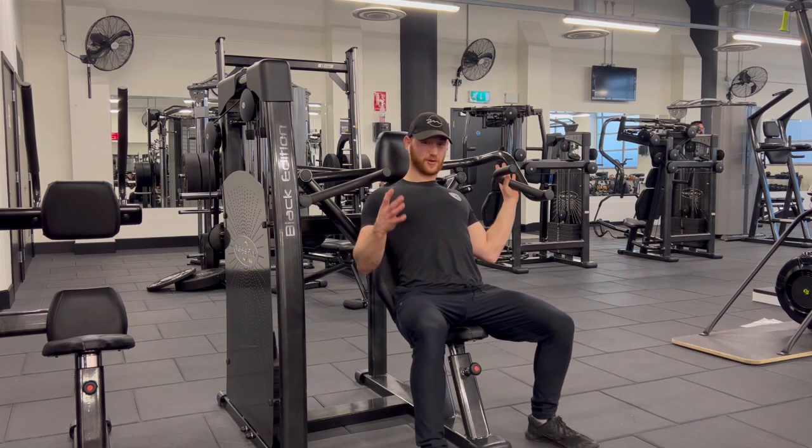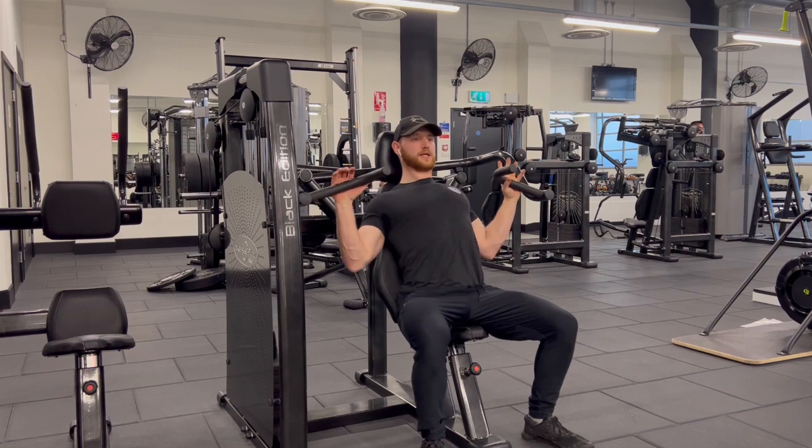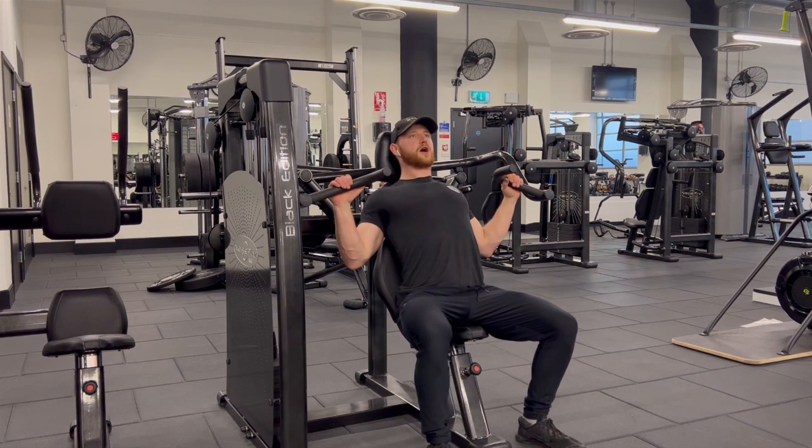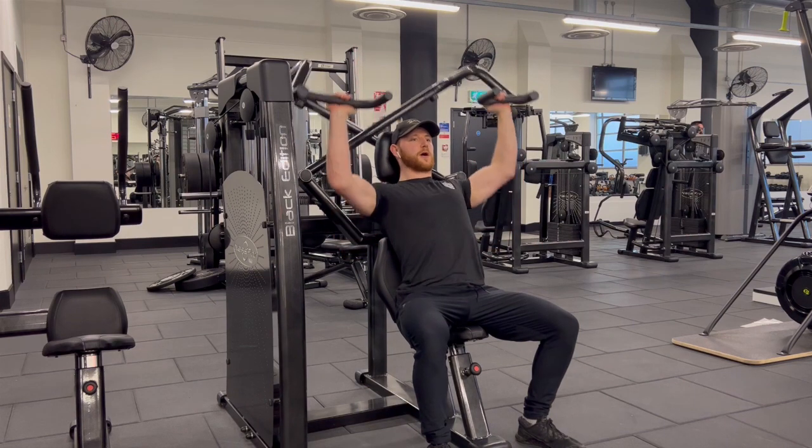You want that chest up, bum and back to the seat. Breathe, brace, and then you're just going to press up until your arms come straight at the top.